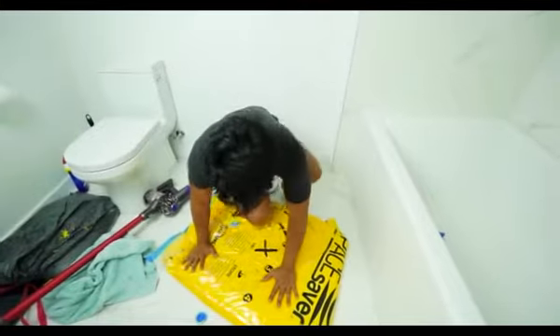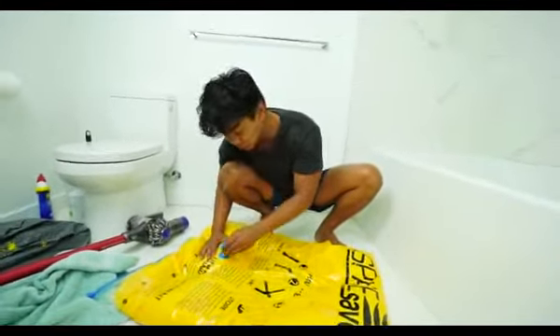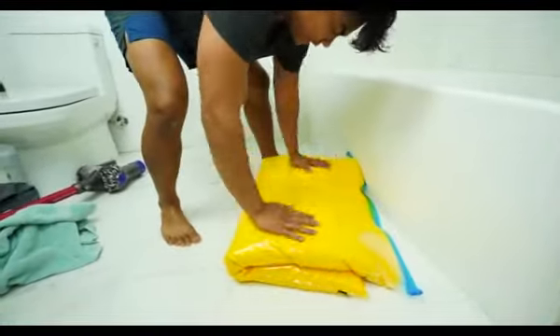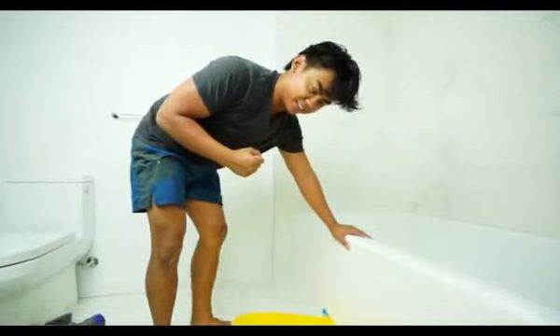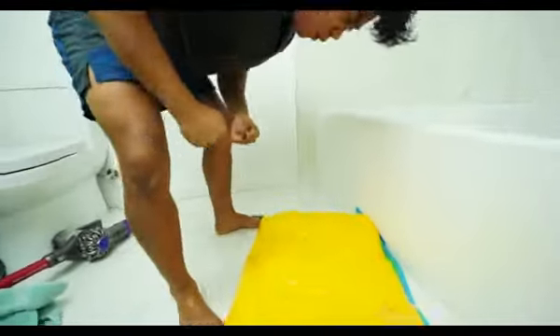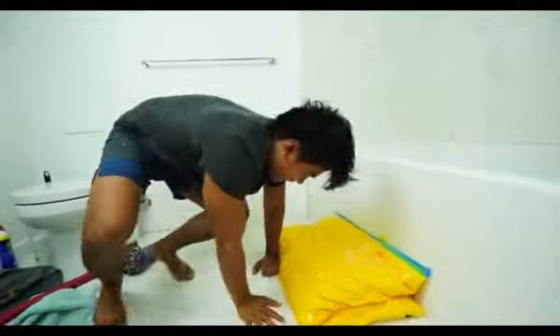Let's pretend we're drowning and hop on top of this. This makes a perfect raft. So let's make sure we close this. This is a great like stress ball kind of thing — it's more like a punching bag. Woo! You can also use this as a pillow.